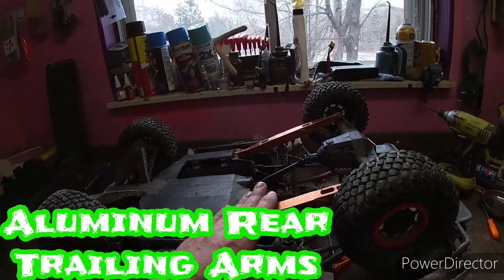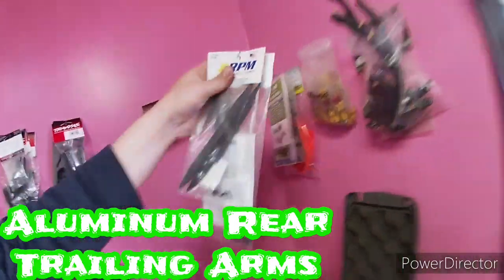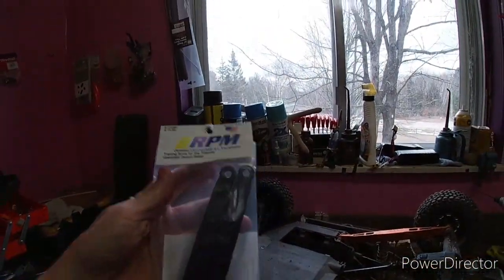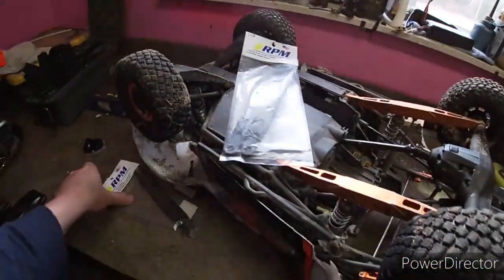Number three: aluminum rear trailing arms. I've also heard the RPM ones are a really good trade-off versus the stock ones. The stock ones didn't break instantly, but I did end up breaking one, replaced it, broke the other one, replaced it, broke one more.